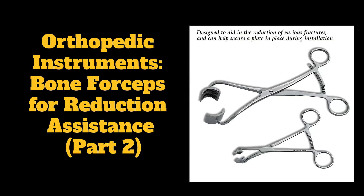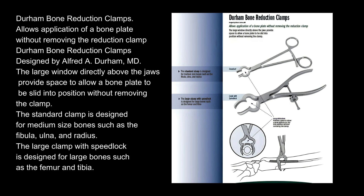Orthopedic Instruments: Bone Forceps for Reduction Assistance, Part 2. Durham Bone Reduction Clamps allow application of a bone plate without removing the reduction clamp.